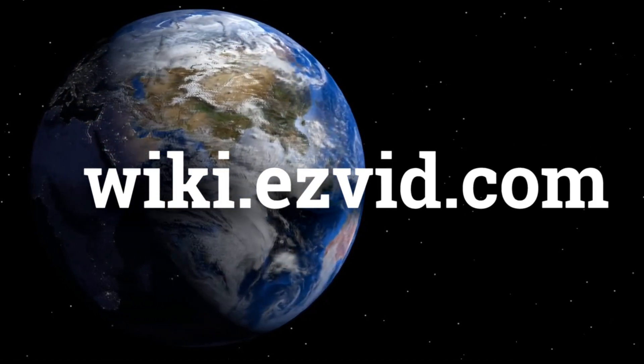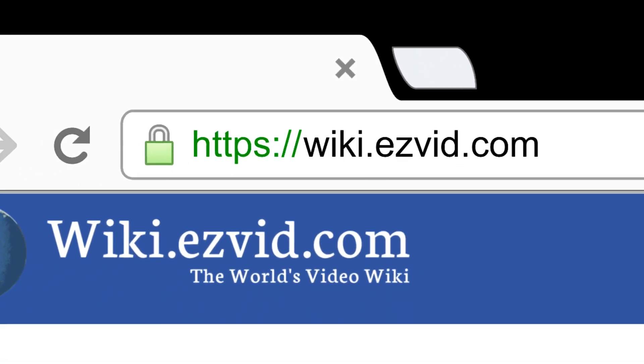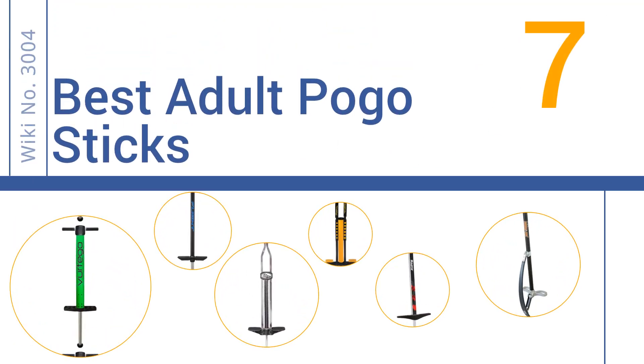wiki.easyvid.com. Search EasyVid Wiki before you decide. EasyVid presents the 7 best adult pogo sticks. Let's get started with the list.